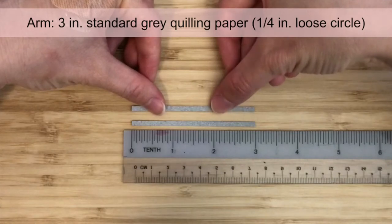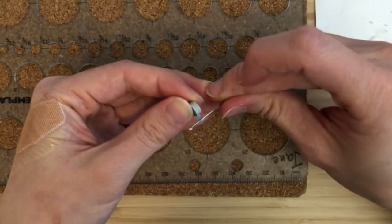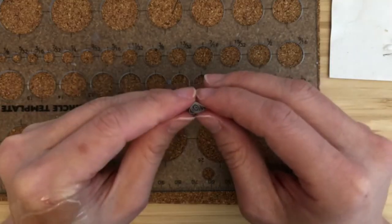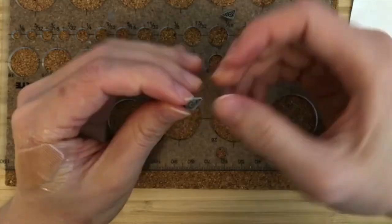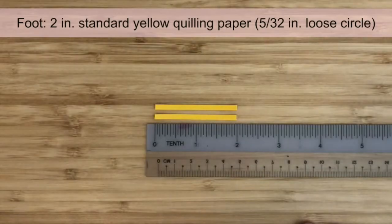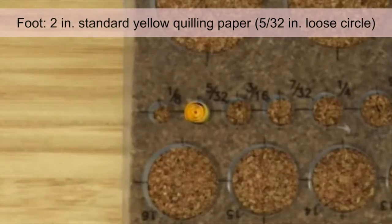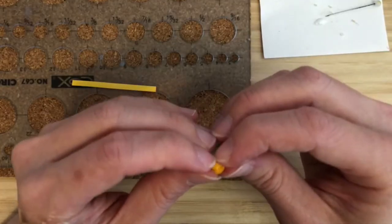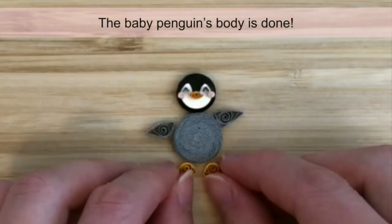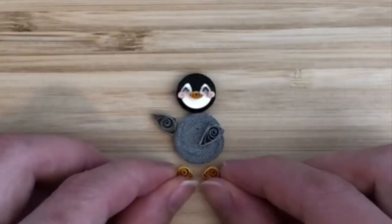For the arms, make loose circles using 3-inch strips of standard gray quilling paper. The circle should be about 1/4 inch in diameter. We want to shape the baby penguin's arms a bit differently compared to the mother penguin's arms. For the baby penguins, form rounded triangular shapes. For the feet, make loose circles using 2-inch strips of standard yellow quilling paper. The circle should be about 5/32 of an inch in diameter. Then shape the circles into half circles. We have made the quilling pieces for one baby penguin. Go ahead and make quilling pieces for the second baby penguin. We'll start assembling them after we've made some accessories for them.